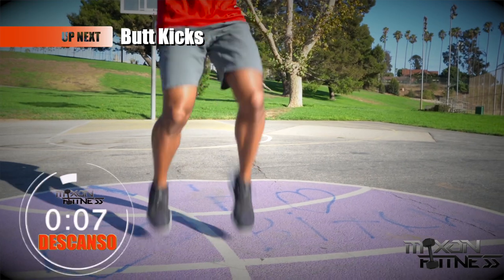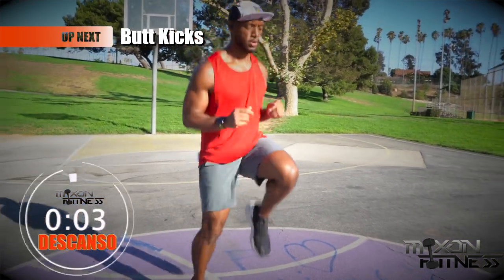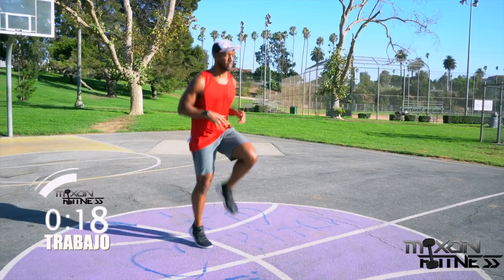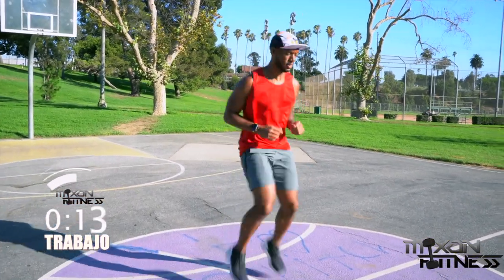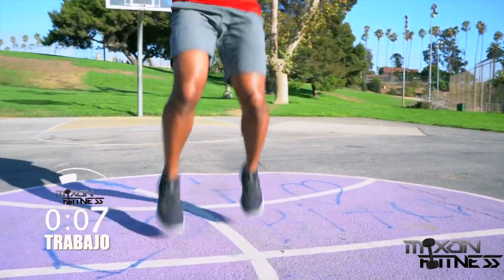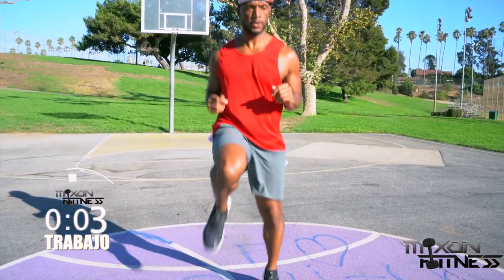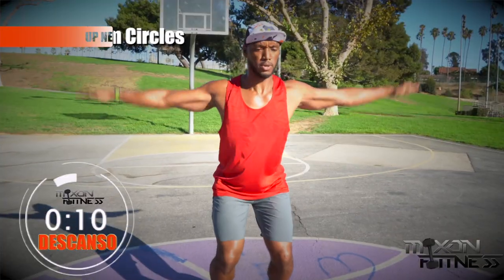Butt kicks! Butt kicks are great for the hamstrings — the back of your legs. With the butt kicks, I want you to bring your heel right under your hip. That's the key here. Engage the core, keep your arms relatively still, and go as fast as you can. The closer you can get that heel to your butt, the better you're going to work those hamstrings. Three seconds left.